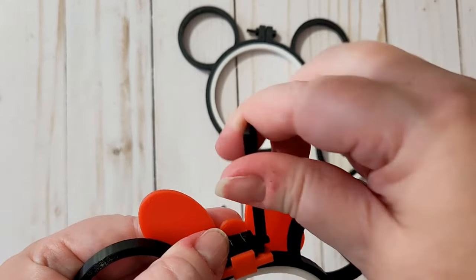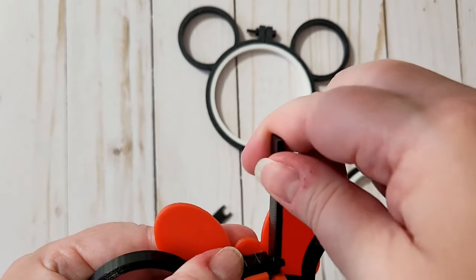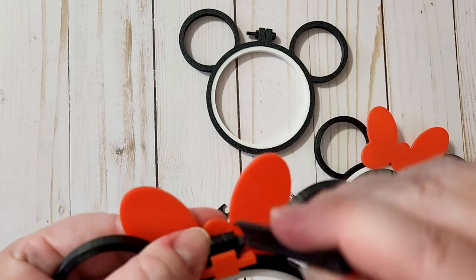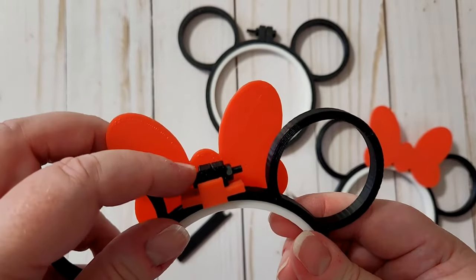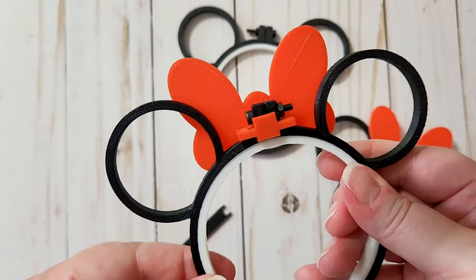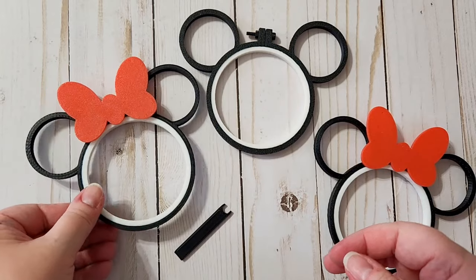Just fit it in there, give it a few turns, and your hardware should be nice and snug. If you ever want to remove the bow, just hold onto that 3D printed wrench and you can take the bolt back off.